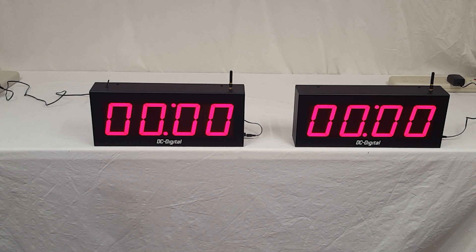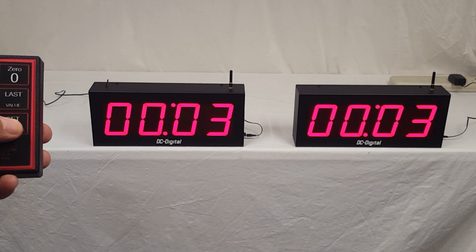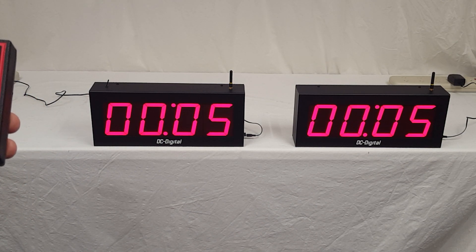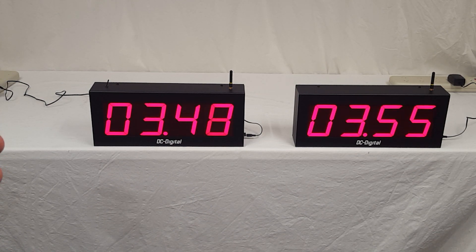I'm going to go ahead and demonstrate the setting of it. I'll set it for five seconds. Push it once to start the set, push it again to stop it. I'm going to show you the looping feature that they wanted. Let's go ahead and start it. When it gets down to zero, it's going to loop back to the set value that they set it for.